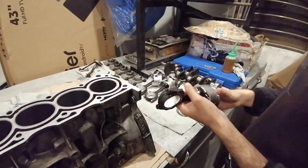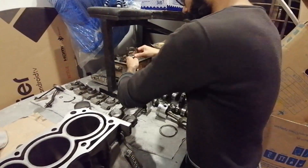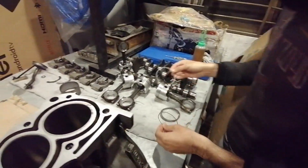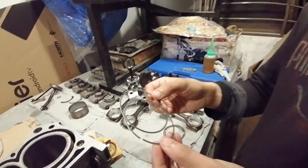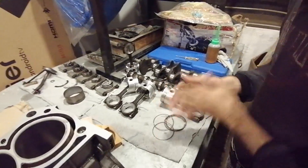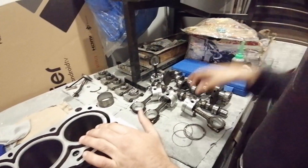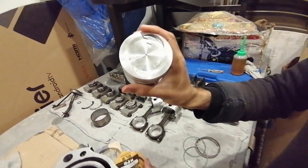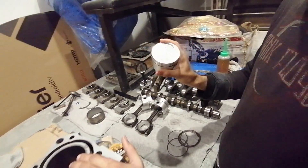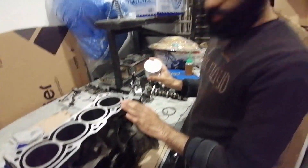Now we have started the assembly. How do you install the rings? These are oil rings — there is no top or bottom. We are not cutting the end gap because we are prepared for 1.00 oversize, basically what we call it in layman terms. This is the oversize — 1.00 is the biggest size, so there is no cutting needed.